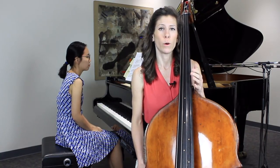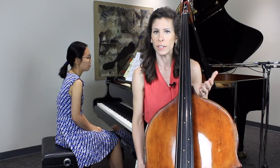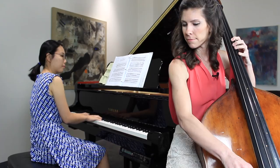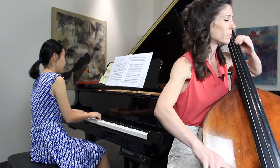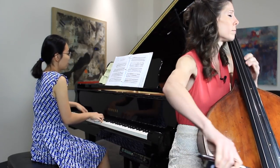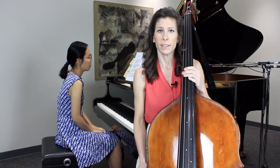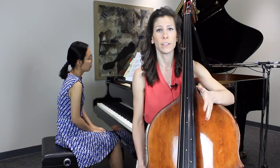Another factor that can help you decide what the proper tempo should be is to figure out where the big beats are, or what the feel is. So let's look at the Schubert Arpeggione Sonata. Now this piece is in 4-4, has four quarter notes in a bar, but I feel this piece in two.